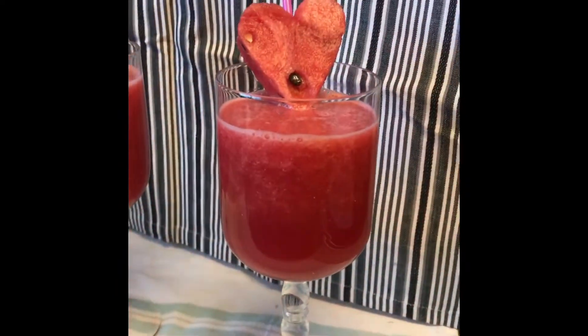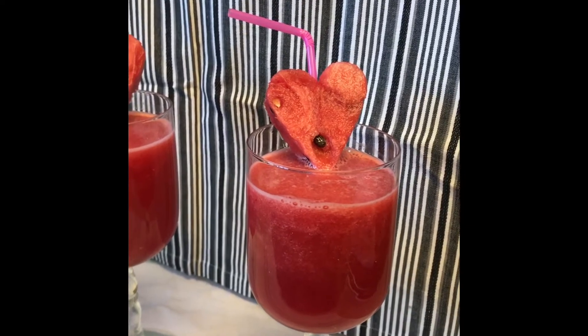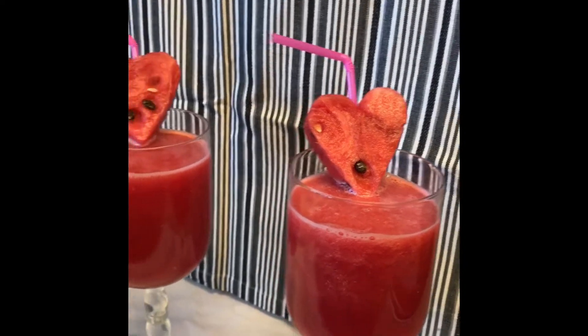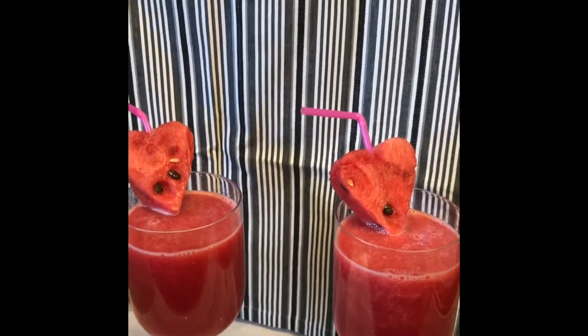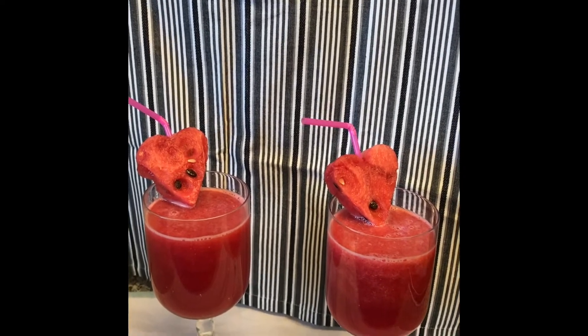The juice is ready to serve, and children love it — especially those children who don't want to eat watermelon because of the seeds. It's a great thing for them to use juice. It's great for the heat, for children, and it's very easy to make in 5-7 minutes.